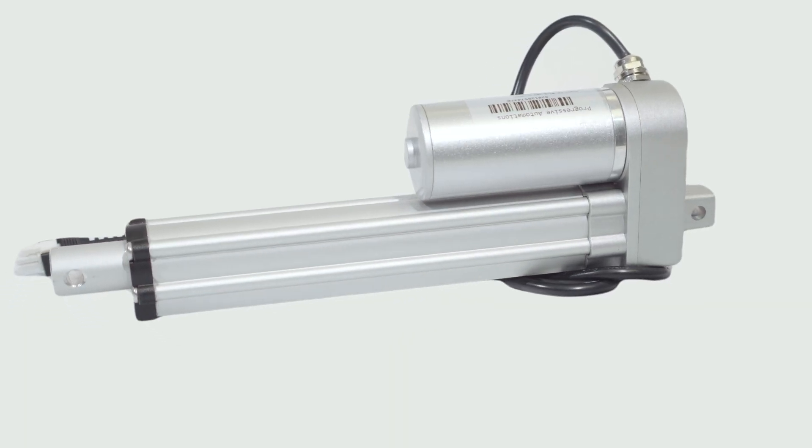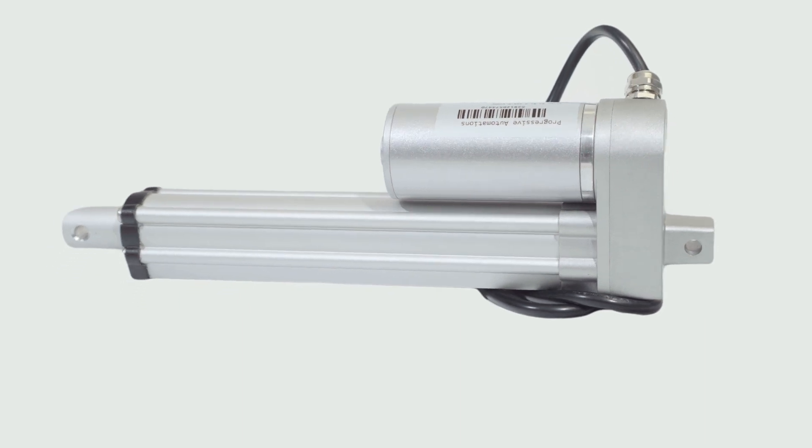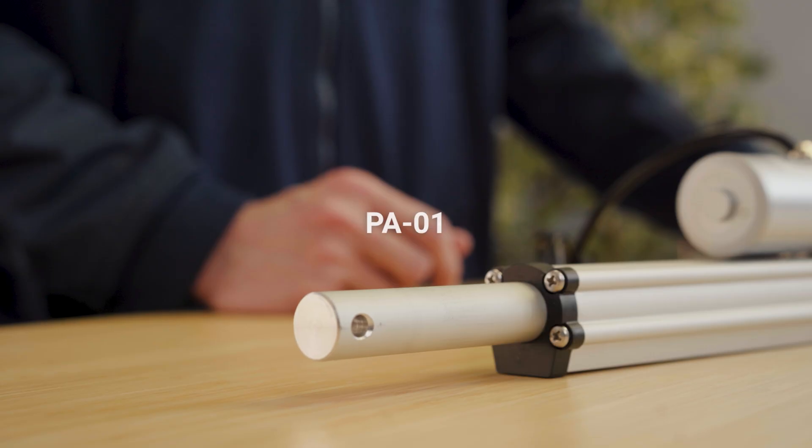Hi, my name is Nathan Bang and I'm an engineer at Progressive Automations. Today, I'm going to introduce you to the PA01 actuator.